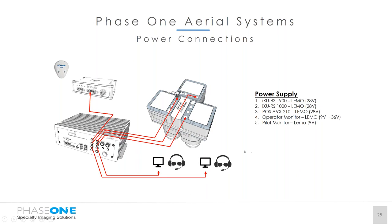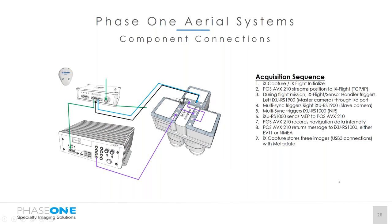Everything is powered through our IX Controller, requiring only one single power outlet from the aircraft to the controller — from 12 volts up to 30 volts. From there, Lemo-style connectors go out to individual components: three outlets to the camera systems, one outlet to the AVX 210, and two Lemo connectors connecting to the operator and pilot monitor package.